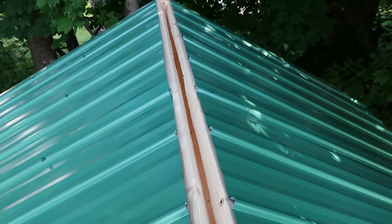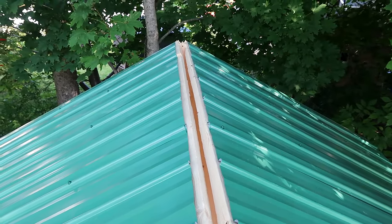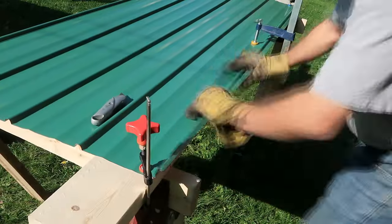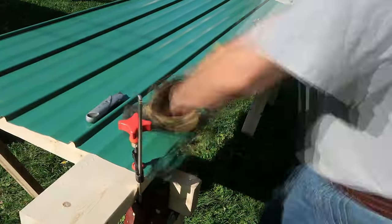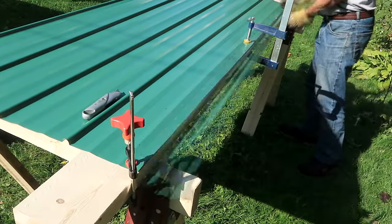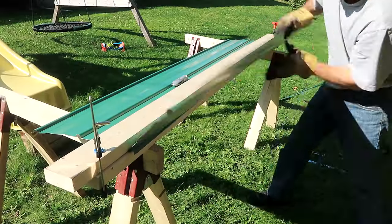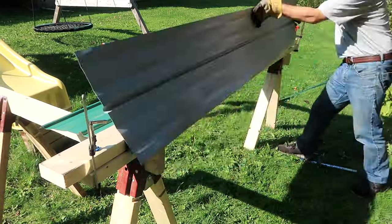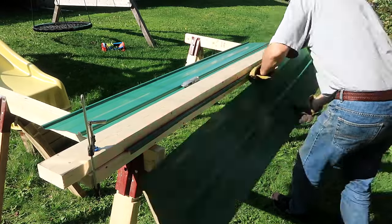I still need a ridge cap to cover the top of the roof, but they were charging way too much for that, so I'll make my own. I'll start by cutting a strip out of a roof panel, which I can do by just scoring it with a utility knife and then bending it until it breaks. It can take an awful lot of bending back and forth if you don't score it deep enough.